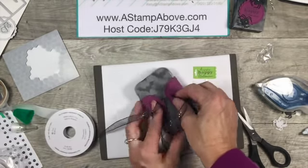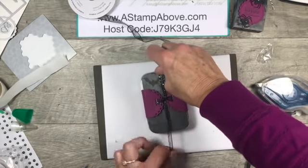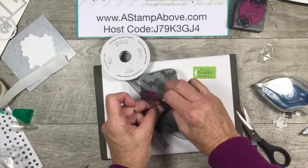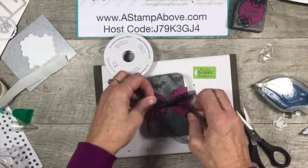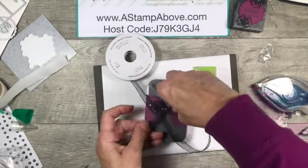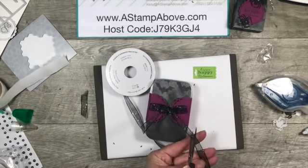I want this to be long enough to tie a nice little bow on here. I love this ribbon with the glitter in it - it's just spectacular. Let me pull this down a little bit. It kind of reminds me of a little corset, and that reminds me of Hocus Pocus - the witch that wears the corset. Super cute!